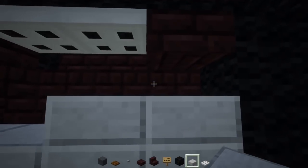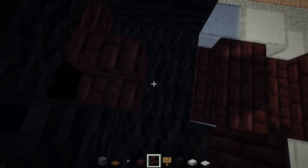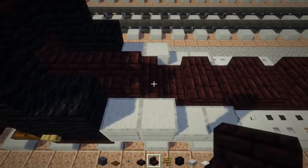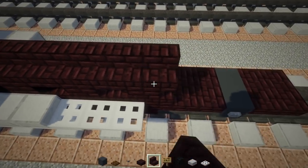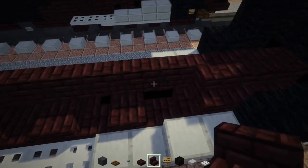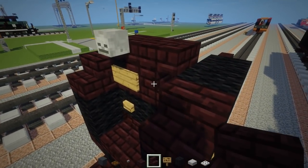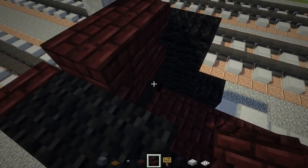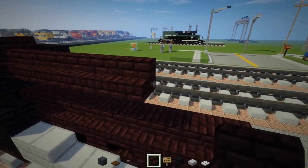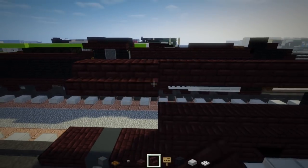Now take the nether brick stairs and continue this pattern down here all the way to where the last driving wheel is. Just connect it together. Then add a layer on top — for this top layer make the stairs 14 blocks long. Repeat the same thing on the other side.